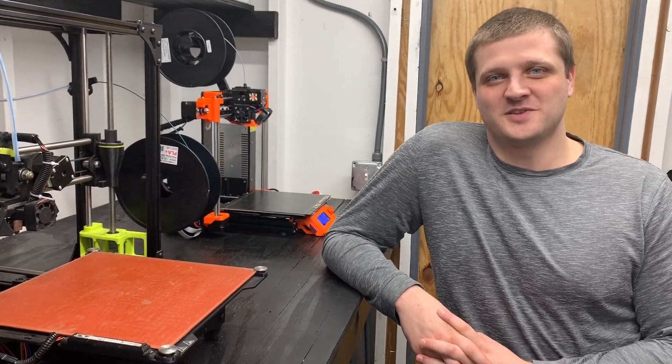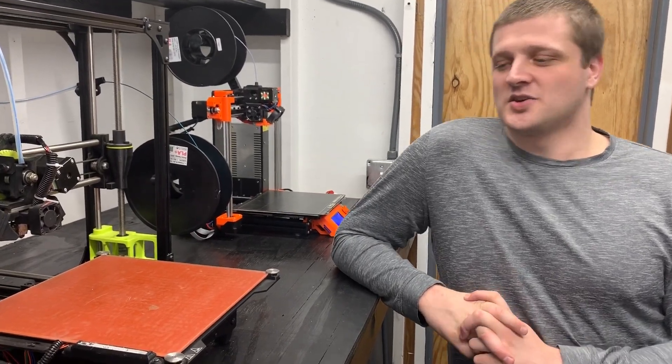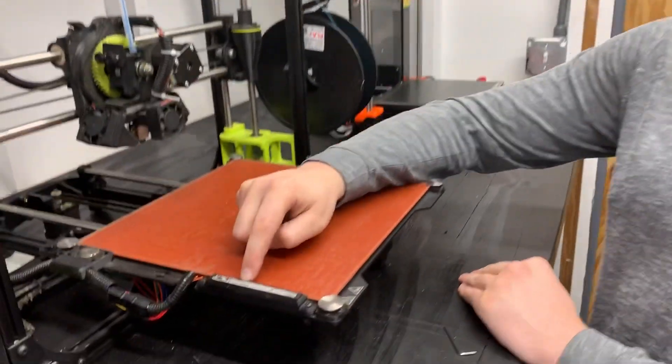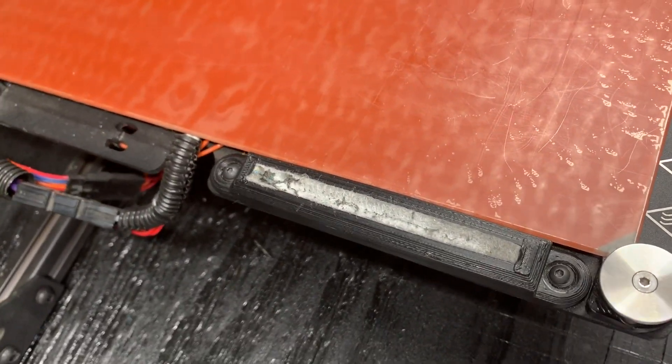What's up everybody, Matt from the Nerdy Review here. In this video I'm going to show you guys how to change the wiper pad on your TAS-6. Your wiper pad is this little guy right here, and it's what your printer wipes the nozzle on to clean itself before it does the homing process.